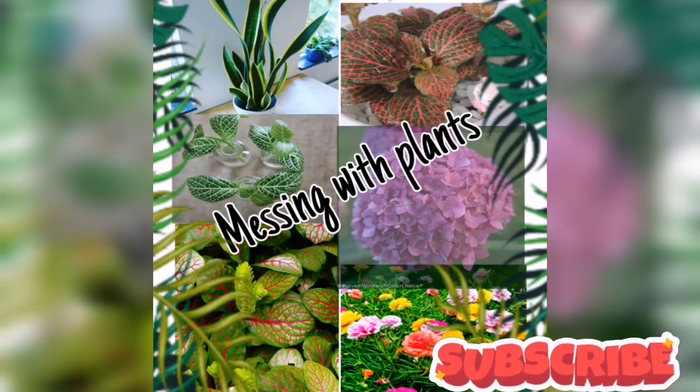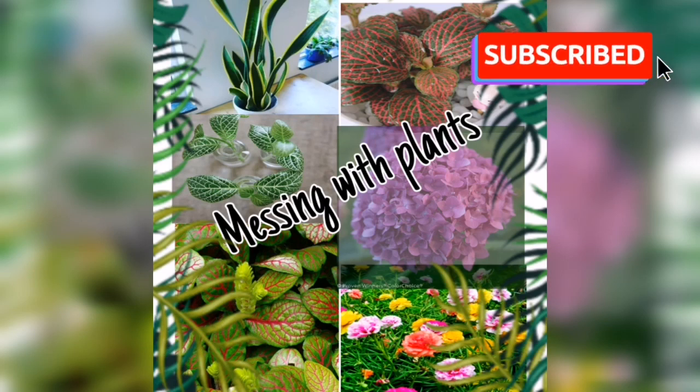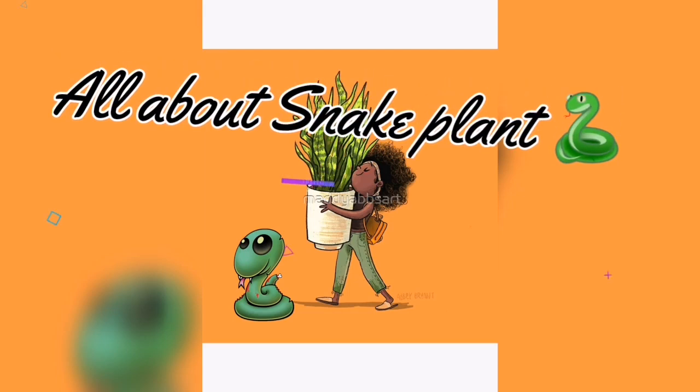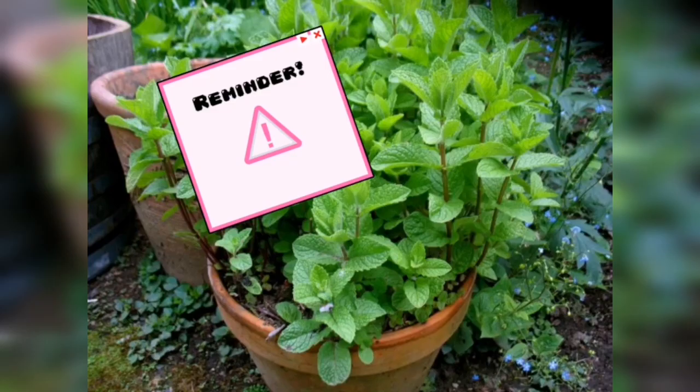Welcome friends to my channel 'Messing with Plants' — do subscribe to know mesmerizing facts about plants. Today I've come up with the snake plant, which sounds interesting, right? The snake plant, which is often called sansveria, acts as a home decor item as it is eye-pleasing and easy to care for.